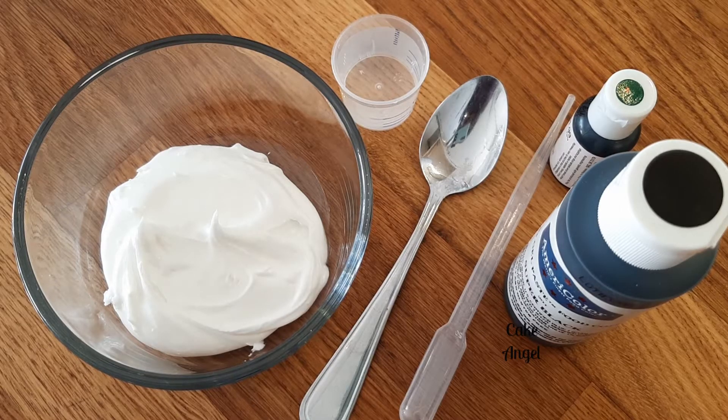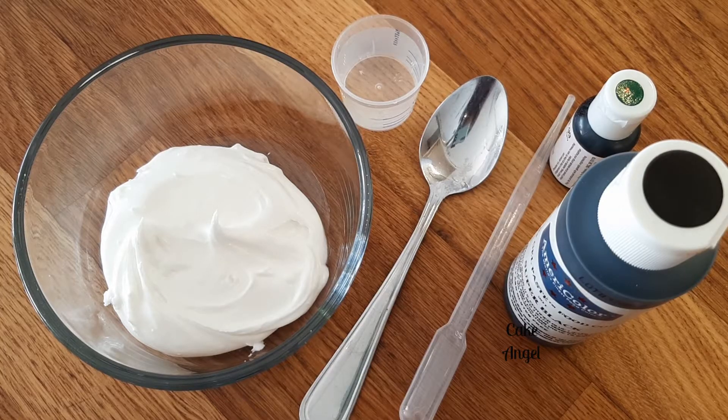Hey everyone, it's Angela from Cake Angel. Today I'm going to show you a really easy way to make black icing. I have some white royal icing, a little pot of water, a spoon, a pipette, some black coloring, and also some green. You're probably wondering why I have green — I'm going to show you a really quick and easy hack to make your black icing a lot easier than having to let it sit overnight.